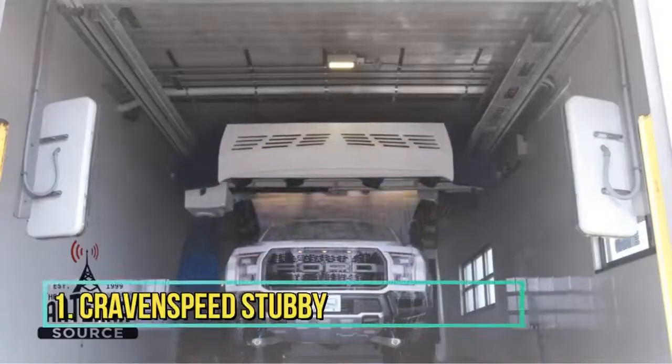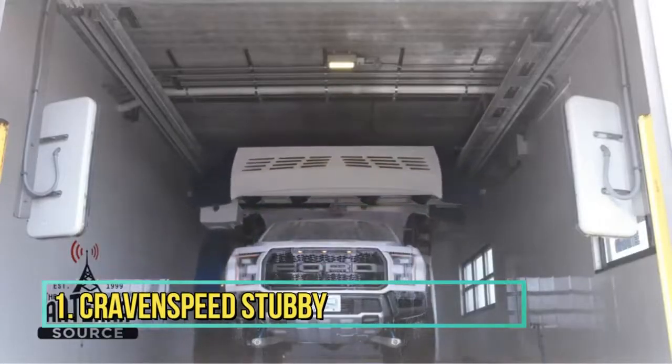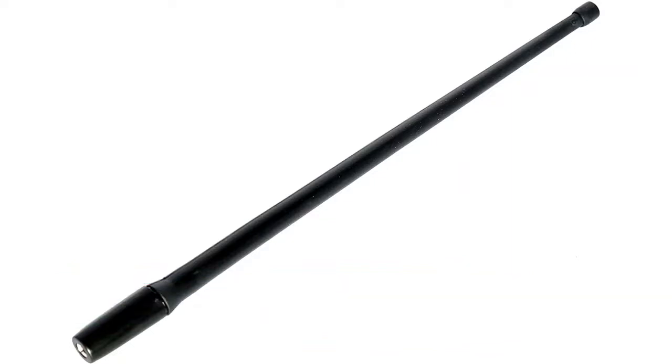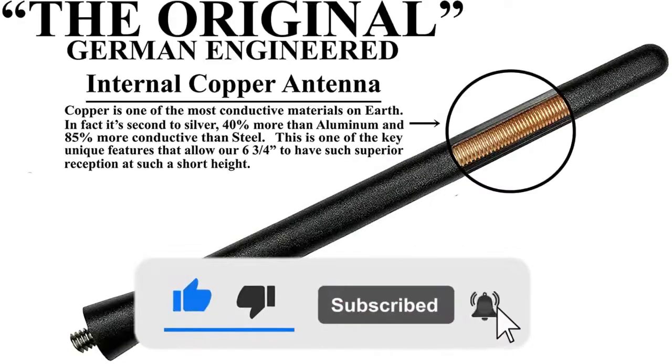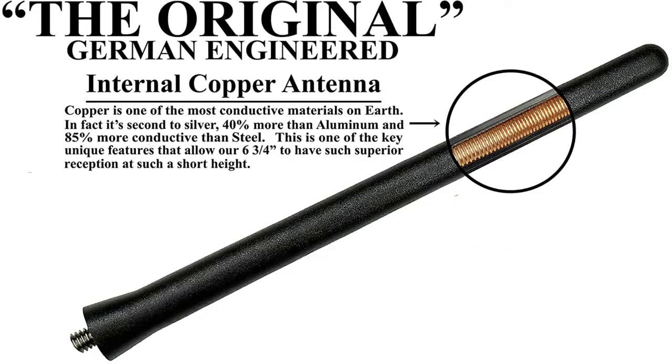Number 1: Craven Speed Stubby. Why stick to a long and conspicuous whip antenna when the Craven Speed Stubby can improve the look of your vehicle? Standing 4 inches tall, this stubby antenna will complement the design of most Ford Rangers and will almost feel like a better version of your stock antenna.